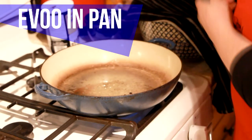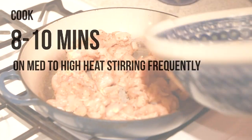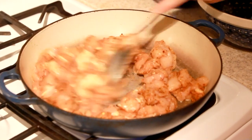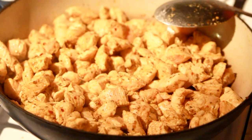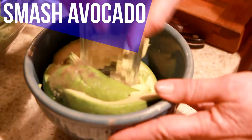Mix that around, then throw it in the pan with some extra virgin olive oil. Make sure the pan is pretty hot — medium to high heat — and cook that for about ten minutes. That's what it ends up looking like: it's pretty orange, full of flavor, and really really juicy.